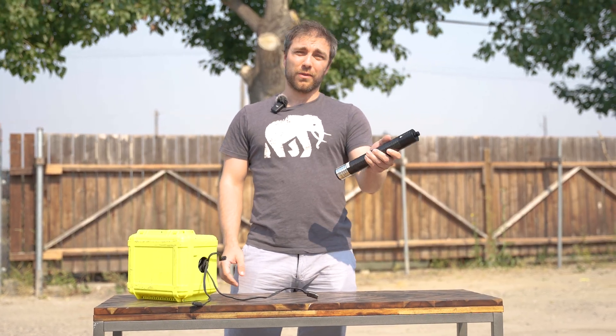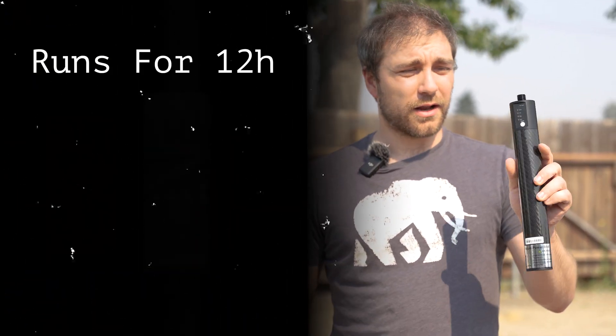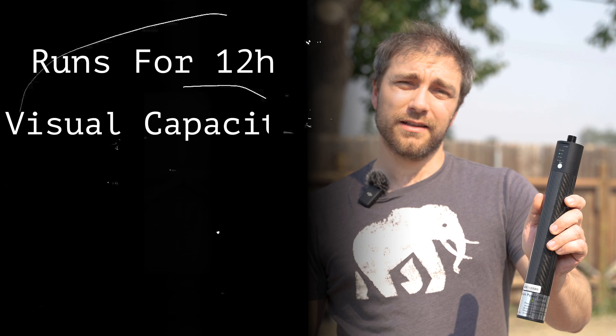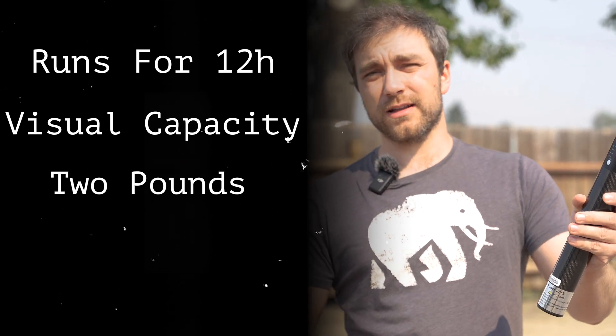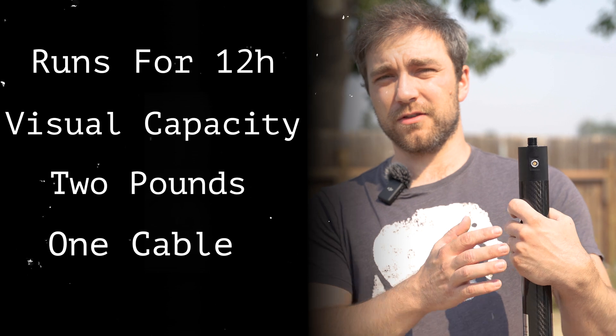It's time to check out the power pole that we brought in here. The power pole is going to take your base and run it for about 12 hours. It's got this little button here to tell you how charged it is. It's about two pounds, fits in the hard case with the system, and it's got one cable that goes straight from the top of this power pole straight to the receiver — really easy to use.